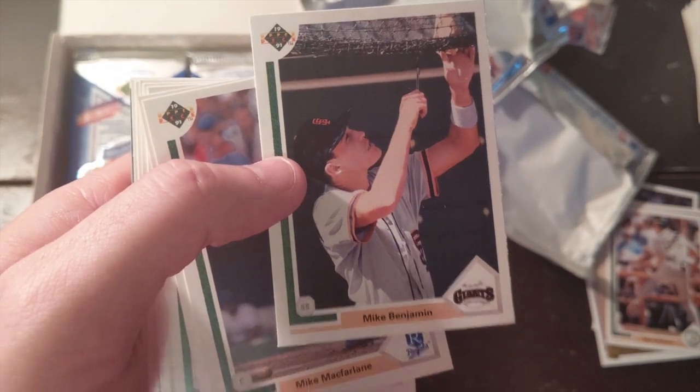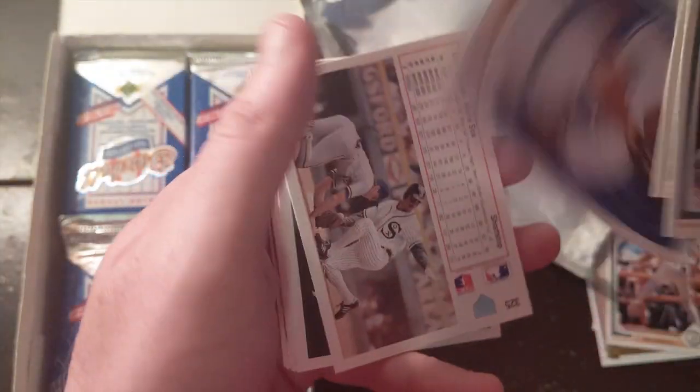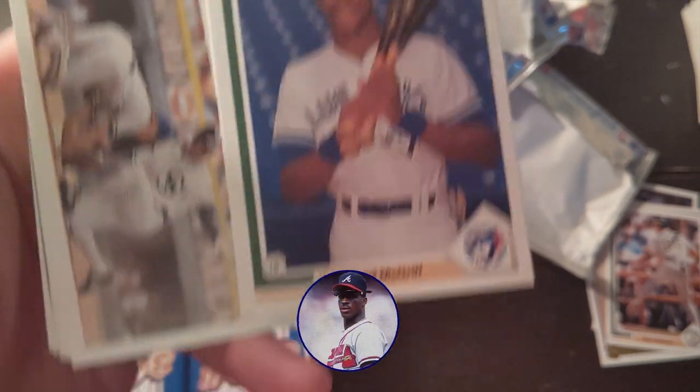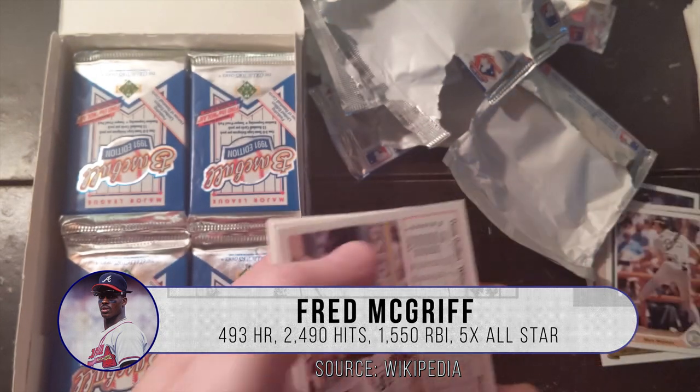Mike Benjamin — good man, he's signing autographs, what a good guy. Dickie Thon. Fred McGriff — speaking of the Braves, I loved Fred McGriff. He was a great addition to our Braves. I'm going to put that to the side.